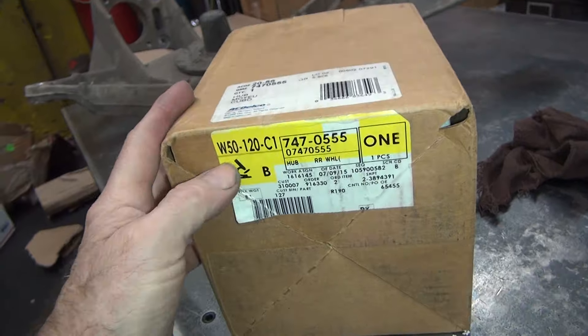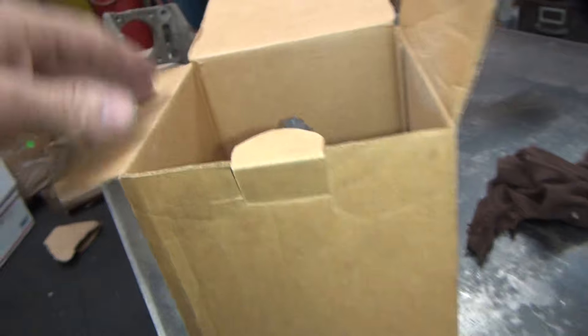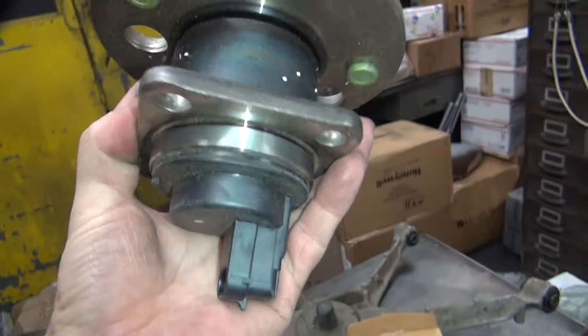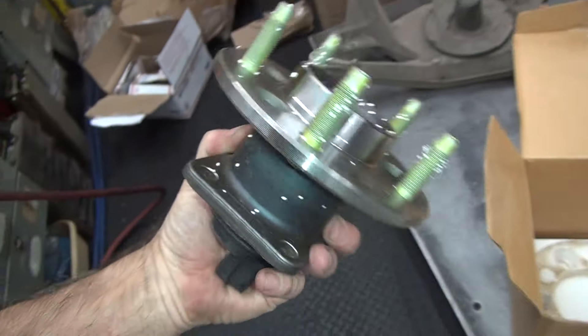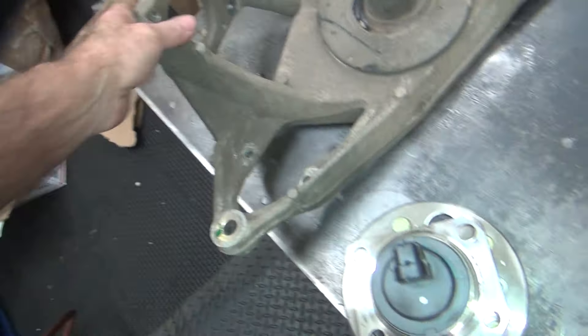I looked at the part number, found it. Found the best deal I could get, which was pretty damn cheap. I think this was like 50 or 60 bucks shipped to me. So this is the new hub assembly, and it's got the sensor in there for whatever that's for.